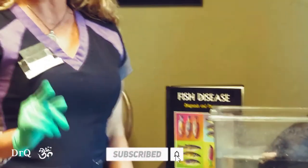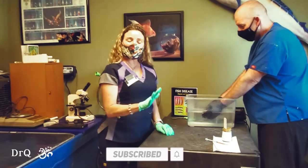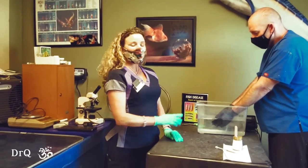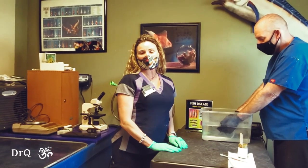And she looks great. So on that note, I'm Dr. Q, here to help you have the most amazing relationship with your animals you ever thought possible, even the cute little fish. Thanks for tuning in. See you next time. Bye-bye.